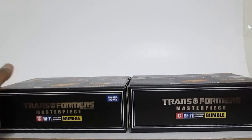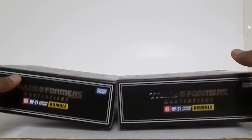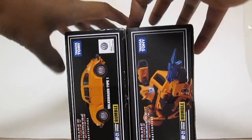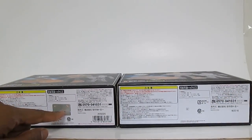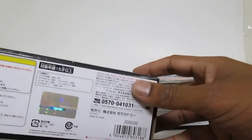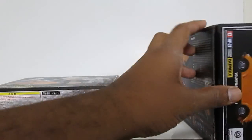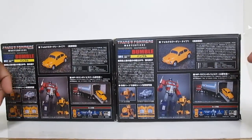On the top it's the same thing — Takasa Tomy instead of Takara Tomy, and C instead of the Autobot symbol. Now here's where the real difference is. The KO has stopped including the hologram — the officially licensed Volkswagen hologram. They just didn't bother. I don't know if it was too expensive or they were cutting costs. On the Lamborghinis they were including a pretty good copy of the hologram, but now they're not.